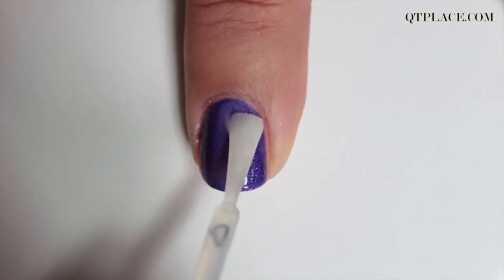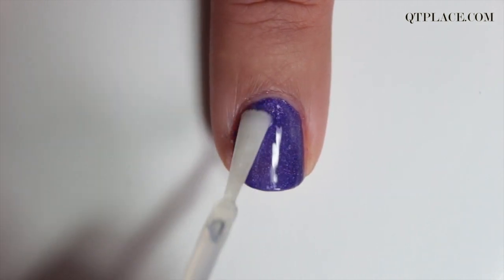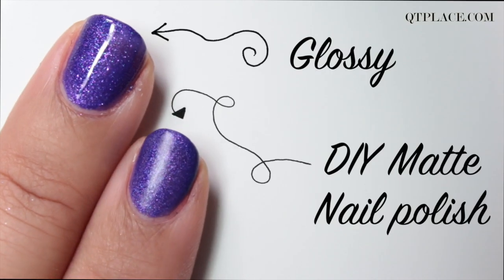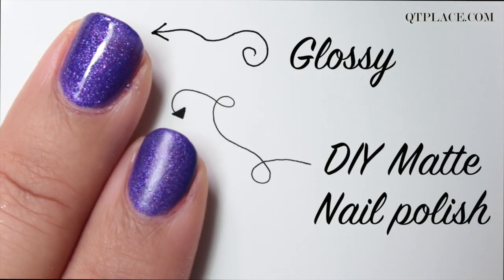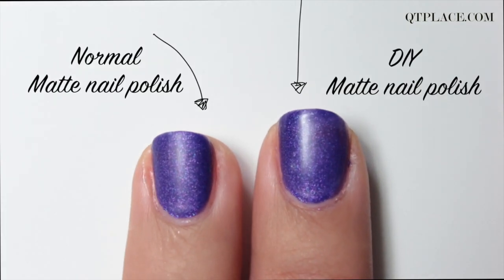When it's blended, apply it on the nails and let it dry. You can see that looks really good and it turned out matte. It looks the same as when you're using a matte top coat.